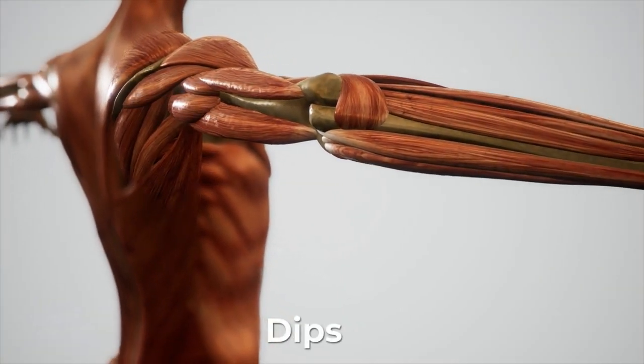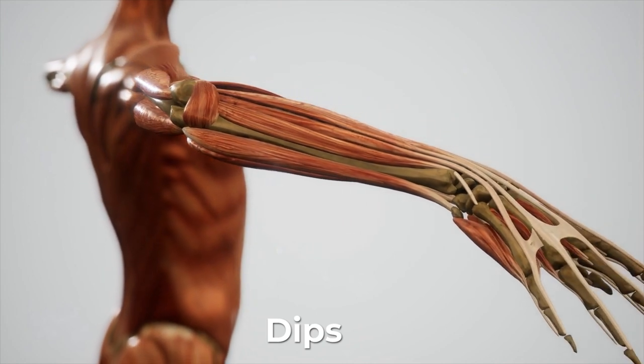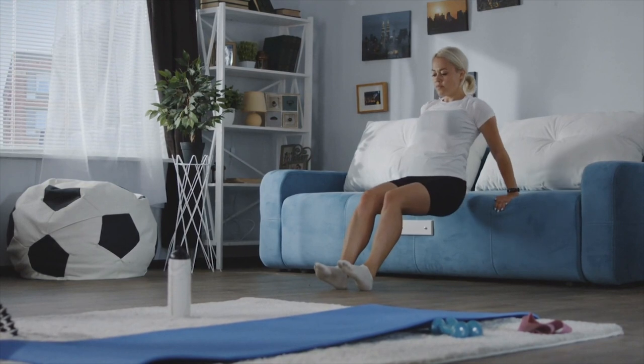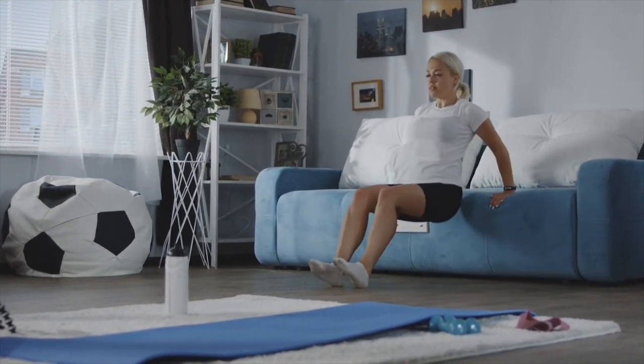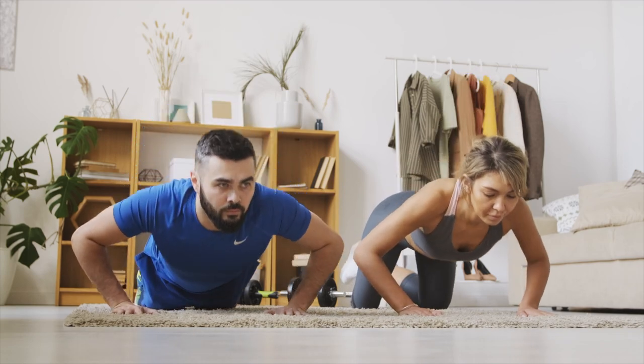Dips are a good way to train your upper arms, shoulder, and chest from a different angle. It requires good technique and coordination to prevent you from injuring yourself, so maybe don't attempt this technique if you're not sure you can do it safely. Build up some strength first with push-ups instead.